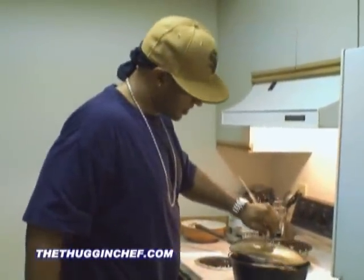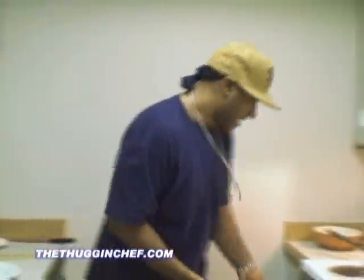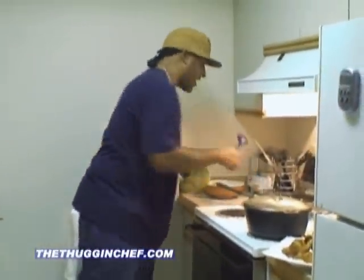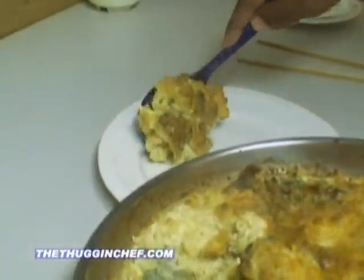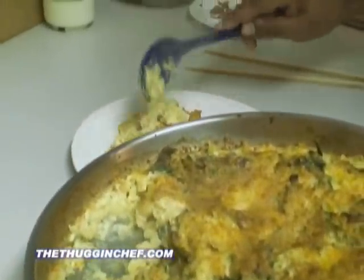We've got our nice baked macaroni and cheese in the oven. That'll be round two. But it's time to eat. We've got our baked macaroni and cheese that we put in there with the fresh spinach, the bread crumbs, the nice sharp cheddar cheese, Monterey Jack — we topped it with some Parmesan. Oh wow, look at that. That looks absolutely delicious. I can't wait to eat. Aren't you getting hungry?